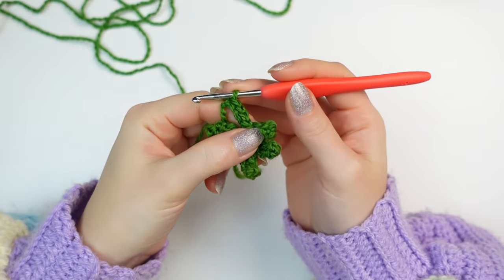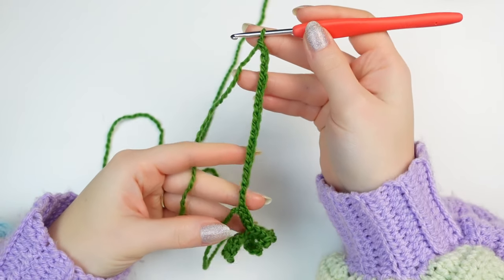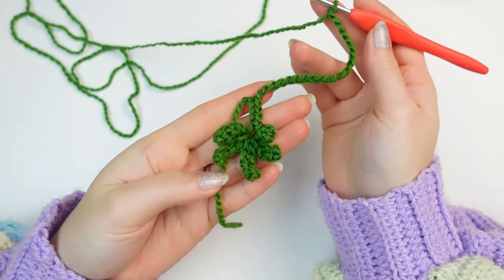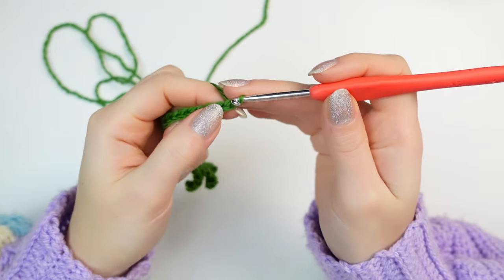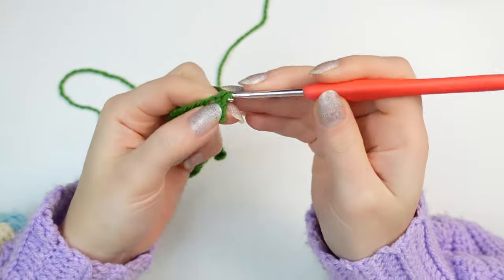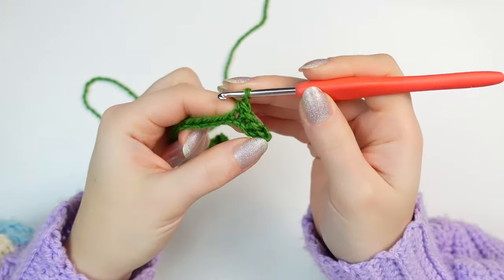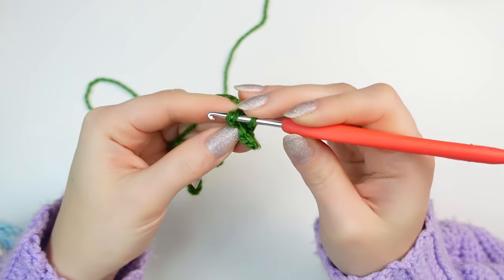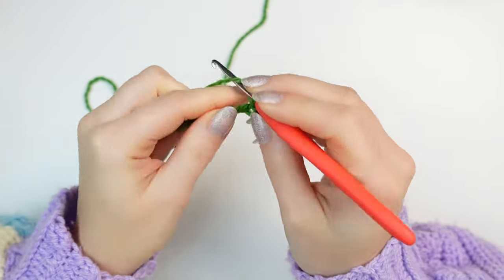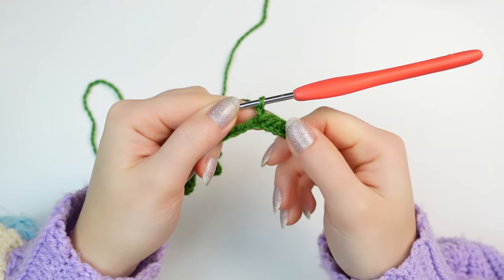Now to make the next leaf, chain 21. Here we are going to be making the same leaf as previously: skip the first chain, single crochet into the next four chains, and then slip stitch into the following one making sure that we have two loops.